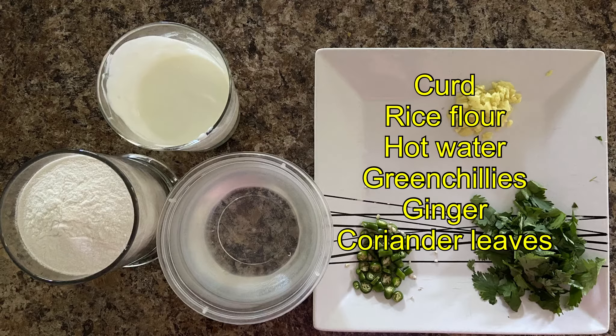The ingredients are curd, aripodi, chudu, green chillies, ginger, and coriander.